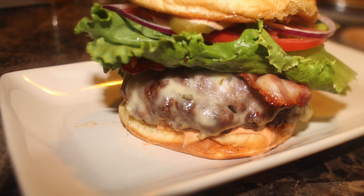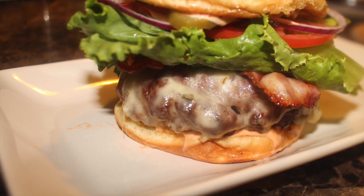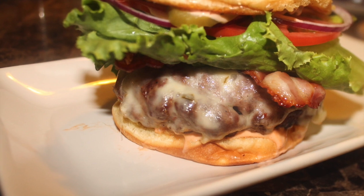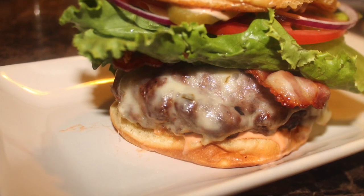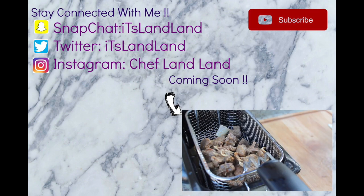And there you guys have it — our easy, delicious, juicy cheeseburger! I hope you guys get rid of all those frozen patties and start making your own burger creations. Thank you guys for watching, don't forget to like, comment, and subscribe. Bye!